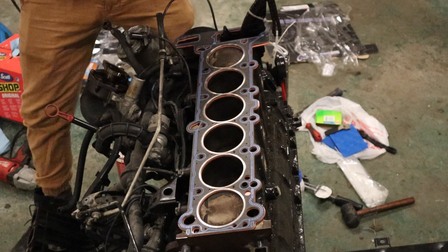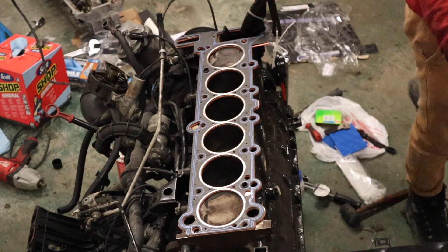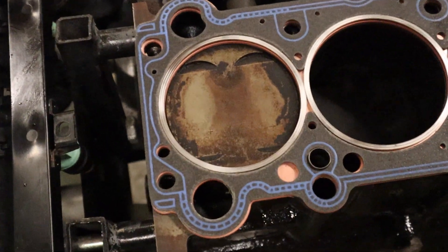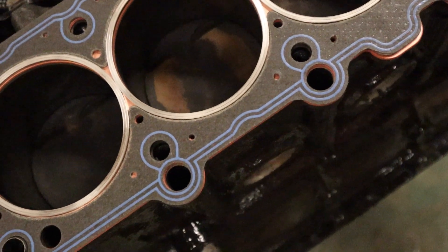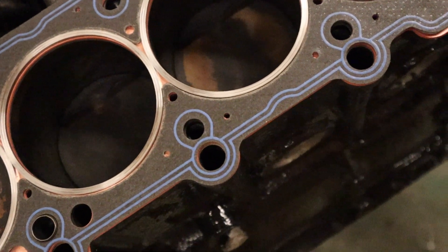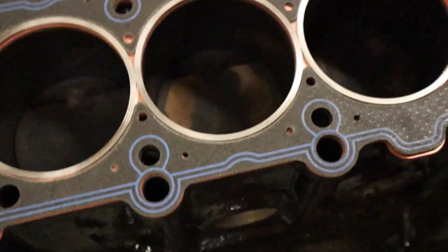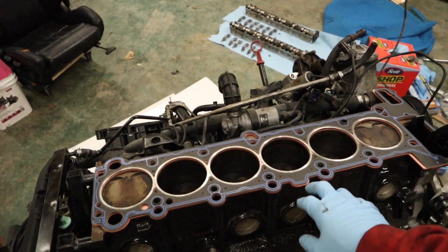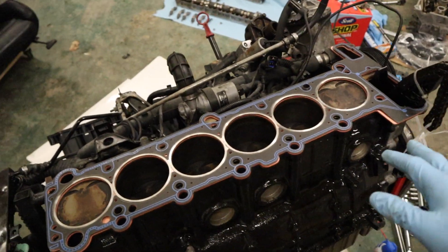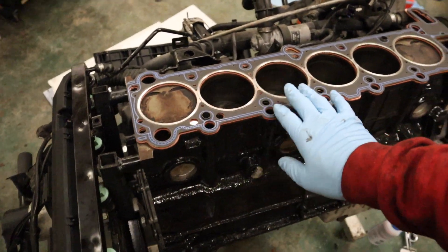The head gasket is now on. Walking you through it - you can see each cylinder has one of the cut rings, and you can see the copper spacer beneath. That spacer is going to do wonders. As you bolt the head on, the copper spacer should smush in - it's a very pliable metal - and really make sure there's a good seal even if not everything's perfectly flat.